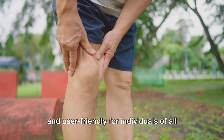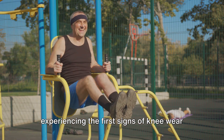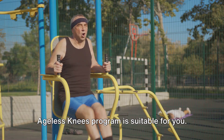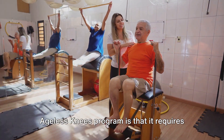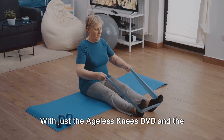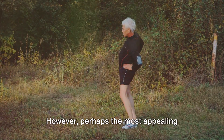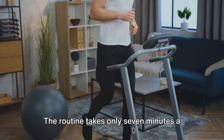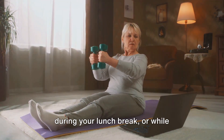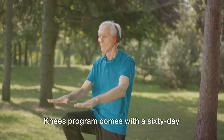The program has been designed to be safe and user-friendly for individuals of all ages and with varying levels of knee discomfort. Whether you're an active youngster with a sports injury, a middle-aged individual experiencing the first signs of knee wear and tear, or a senior citizen looking to maintain mobility and independence, the Ageless Knees Program is suitable for you. It requires no additional equipment, meaning no need for expensive gym memberships or exercise machines. The program also comes with a 60-day money-back guarantee.